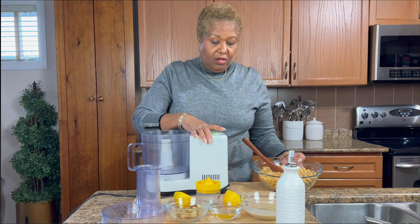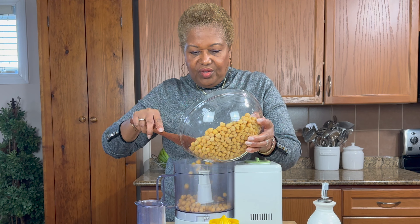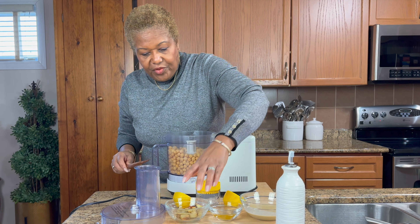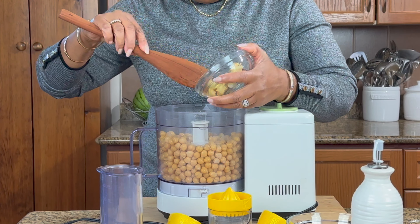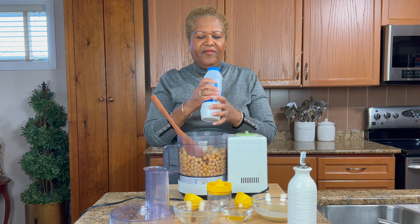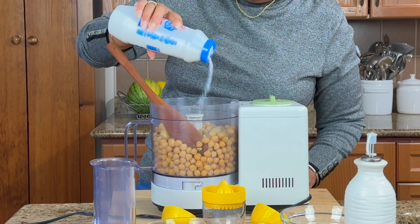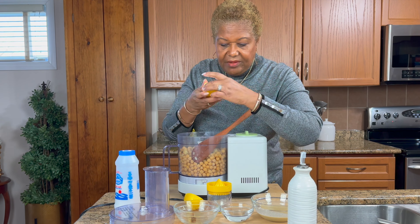I'm going to get my food processor and show you how it all comes together. I'm going to put the chickpeas in — look how much two cups makes, it's a lot. Then I'm going to put some garlic in there so it blends in and flavors it really well. I'll leave a couple pieces to garnish after. We do need a little salt — just about half a teaspoon, I'm not too much into salt.